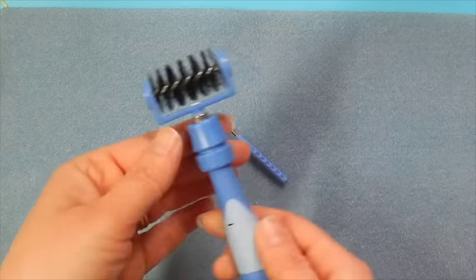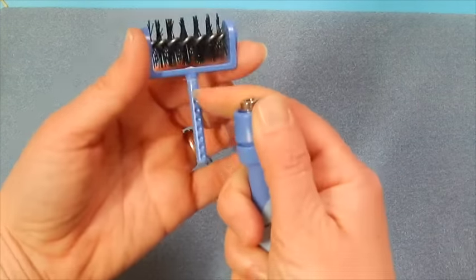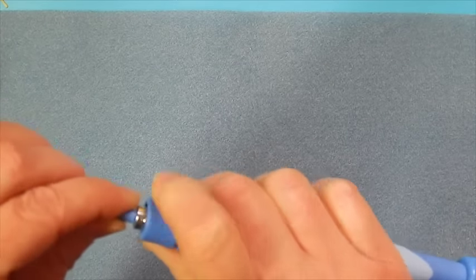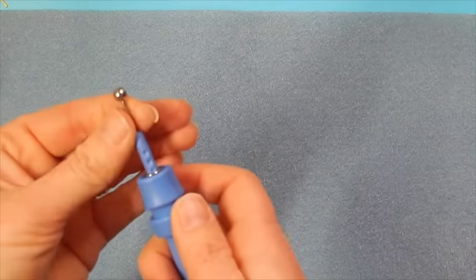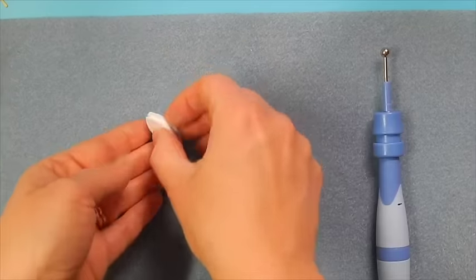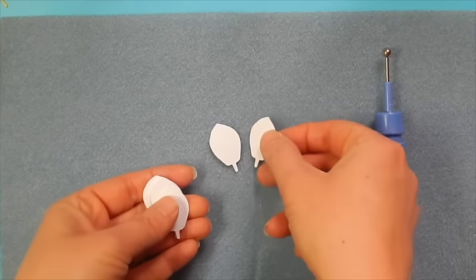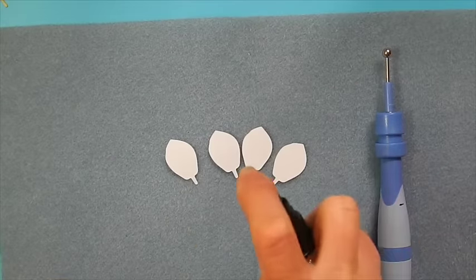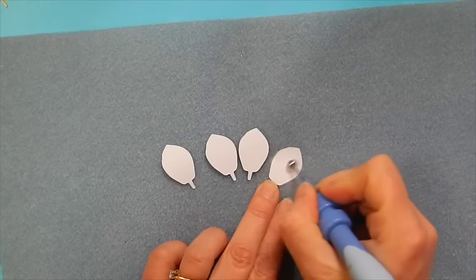Next we're going to add a little bit of shape to our petals. I'm going to use the stylus end of the Tulin one, using the largest stylus in this collection. I'm using a bit of a foam mat underneath as well so that it has a little bit of cushion. Just spread out the petals and then I'm going to give them a spritz of water so that they'll curl a little bit easier.